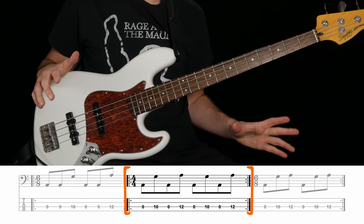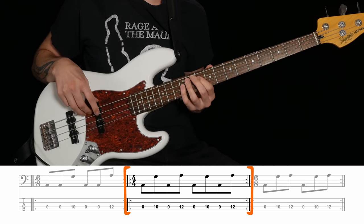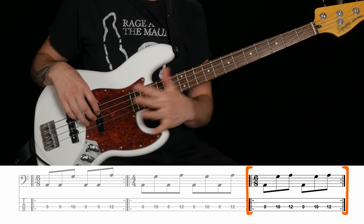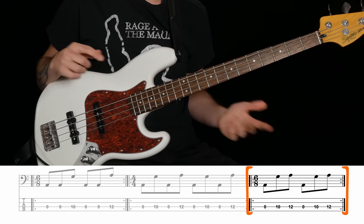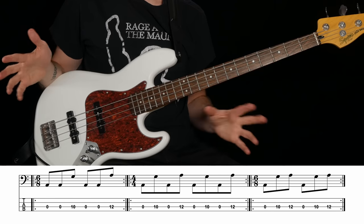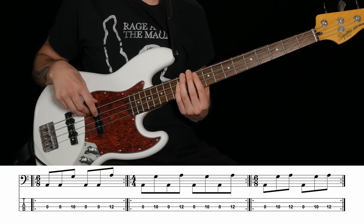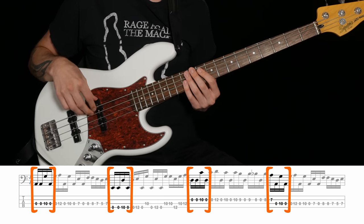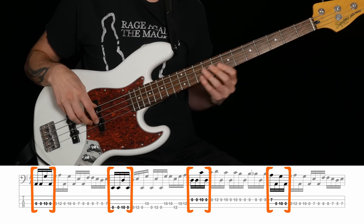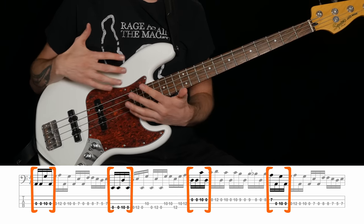Next, you work on alternating one open string and one fretted note. And finally, you'd work on one open string to two fretted notes. If you can do all three of those coordination exercises cleanly at a decent tempo, you'll find a lot of Hysteria is surprisingly easy. Challenge three is just to play the first beat of each bar through the progression. Then bar two, then bar three, then bar four. And you would take this at a slower tempo if you need to — don't start at full speed just because you've got your plucking hand there already.